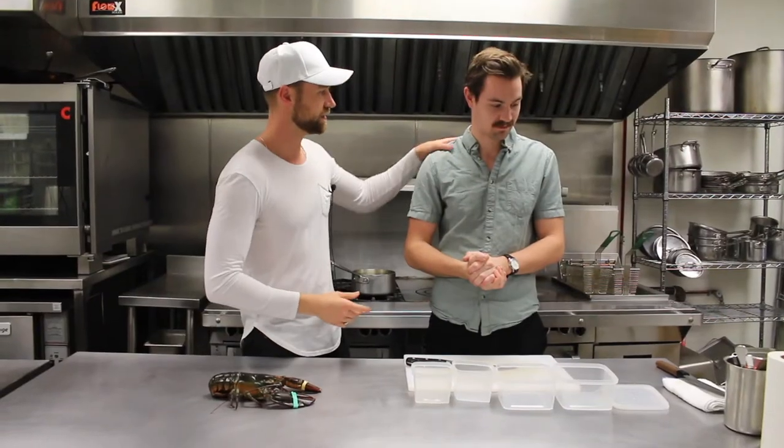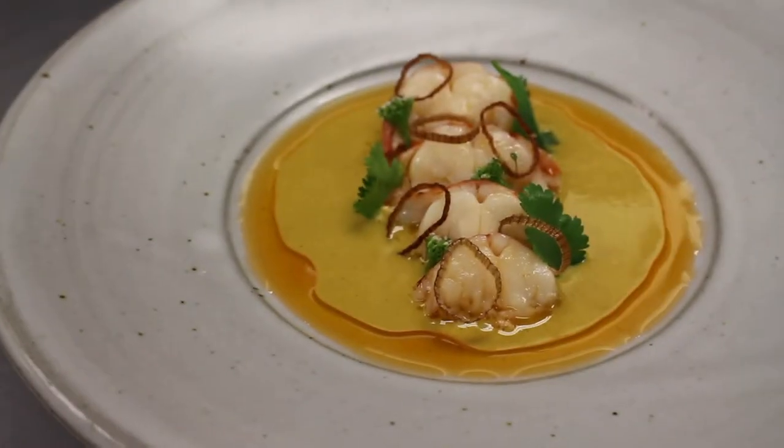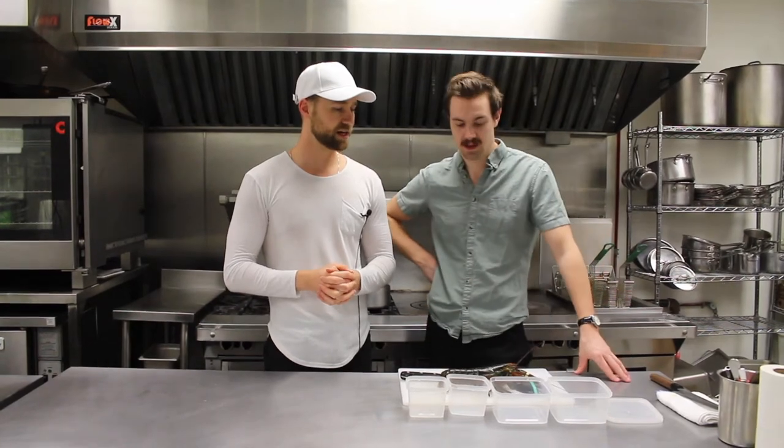Welcome back. Today we're going to be demonstrating a yellow curry that we used to prepare at the restaurant. We will be returning to the menu when we reopen. Here's the yellow curry with Reese McIsaac — with lobster.